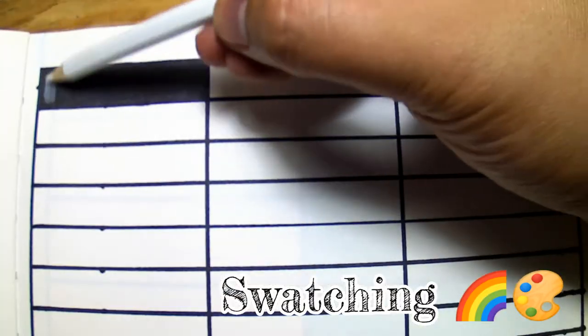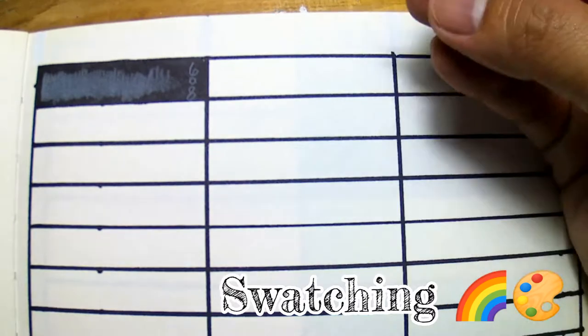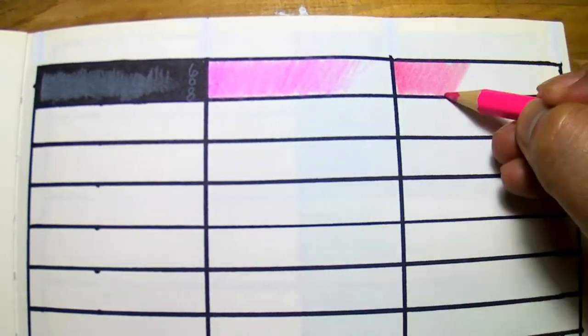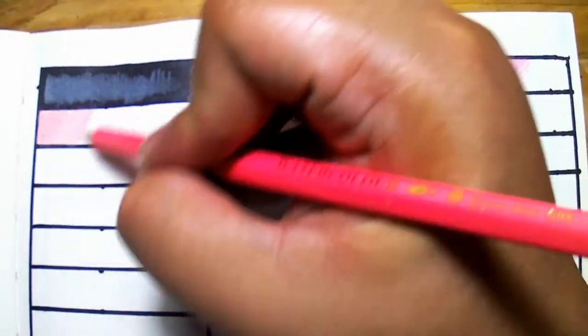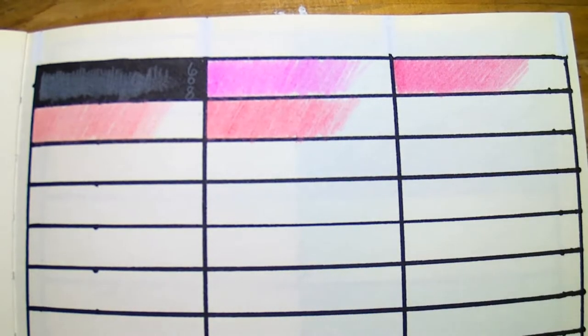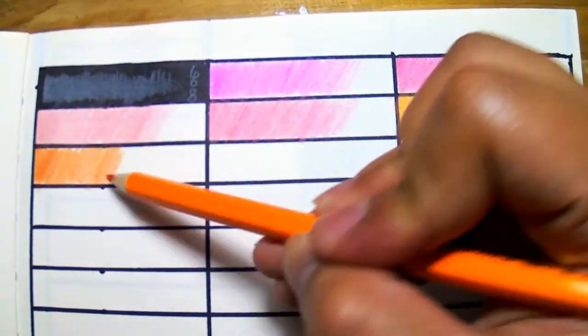Now let's get to swatching. I like that the white somehow shows through the black — that means it has a little bit of opacity to it. Let's try out the other colors as well. We have 48 pencils to try out so we do have a lot of swatching to do.